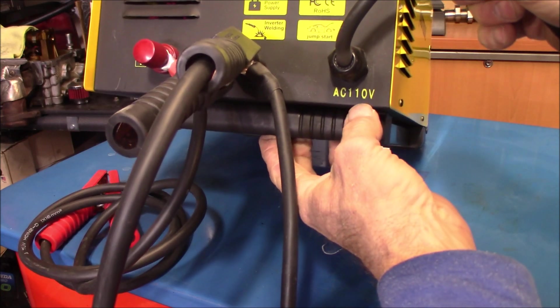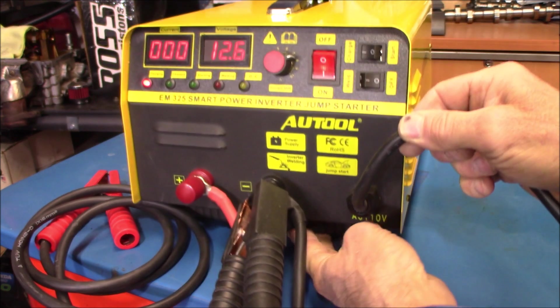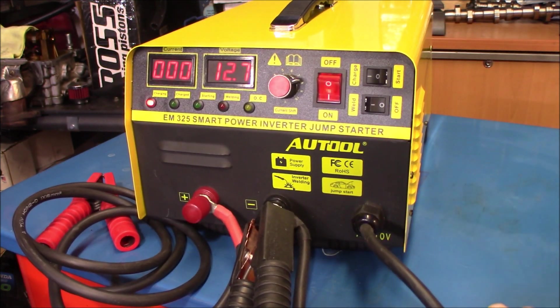Now this particular one is 110 volts for the USA. They do make a 220-volt model for the EU — for the European countries.